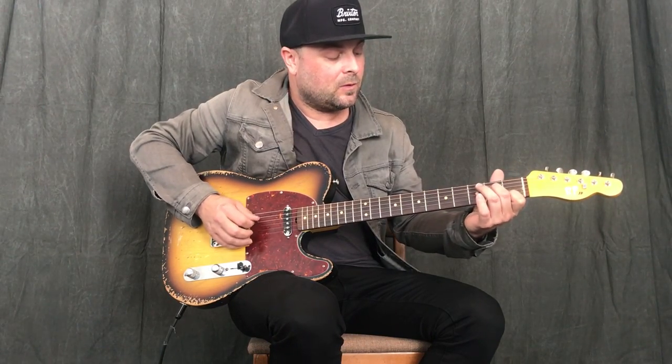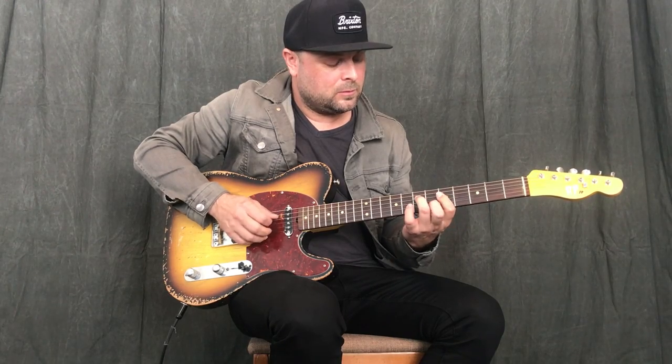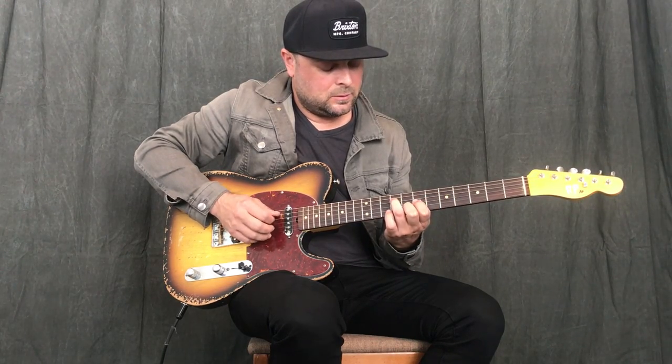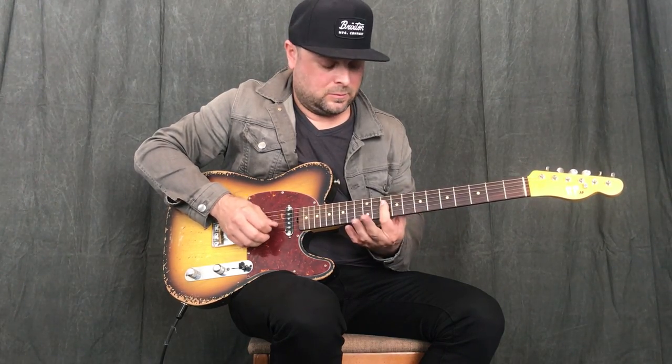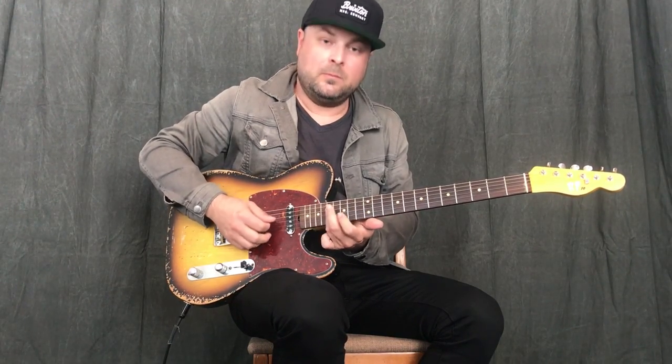So all together, this would sound like this — all the way up the fingerboard.